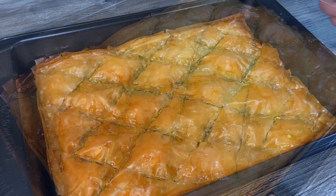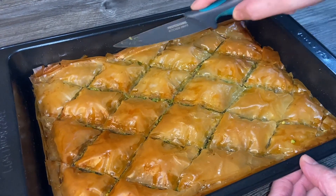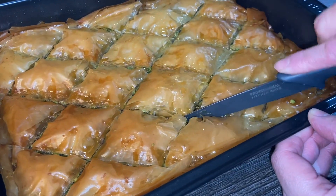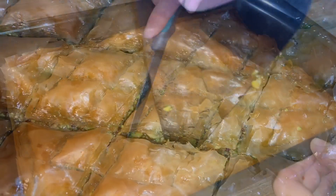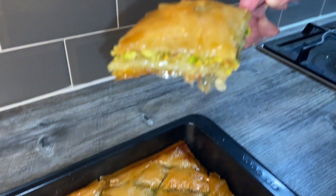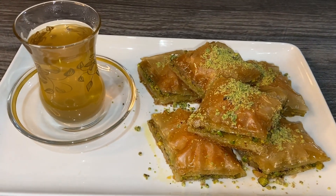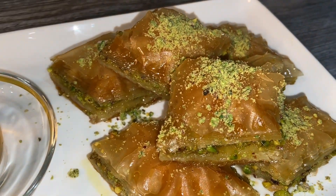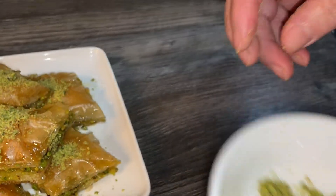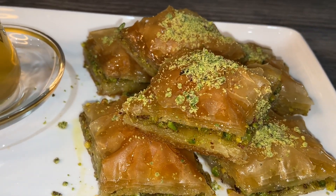We're gonna leave this to cool down for a good couple of hours and then serve. Now it's ready — I'm just going through the layers again with a knife since the sugar syrup has hardened, making sure it's easy to take out. I've taken one piece out and the next one — as you can see that looks really tasty! Our baklava is ready. I've just sprinkled some finely crushed pistachios on top — totally optional. I made some green tea as well; it goes lovely with this.